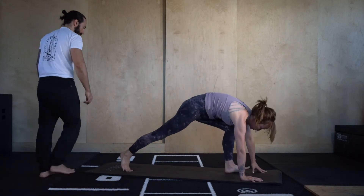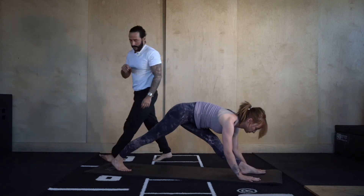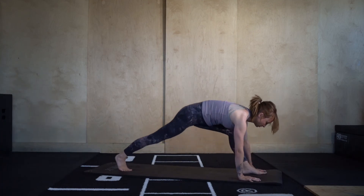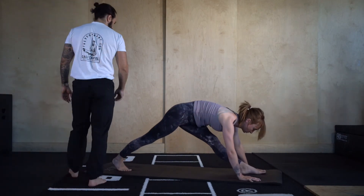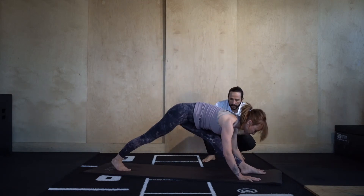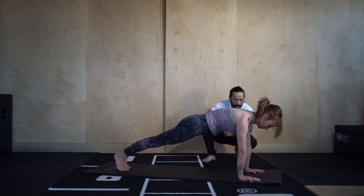Runner's lunge — step the right foot back. We're going to go into dynamic pyramid pose, straighten into the left leg. Five, four, three, two, last one — hold and breathe. Pushing the floor away with the hands, drawing the chest back. Bend back into that left knee, high plank, step it back. Forearm plank, lower it down.